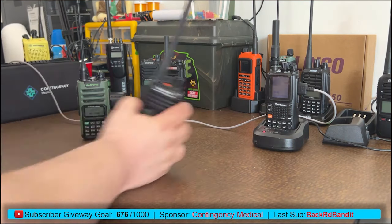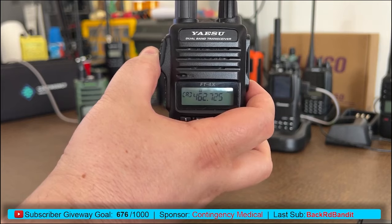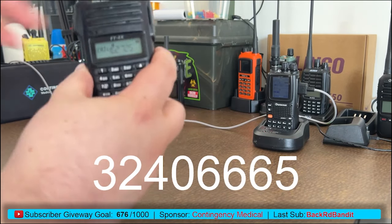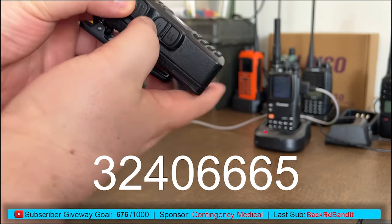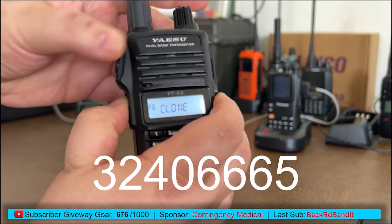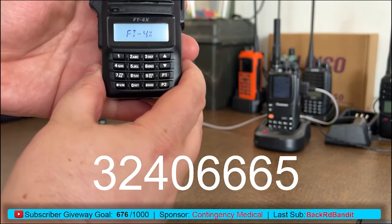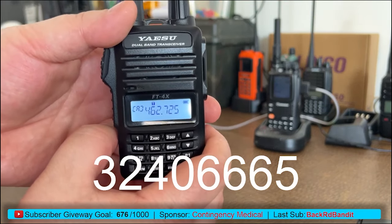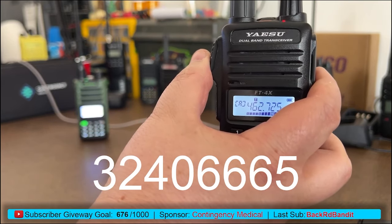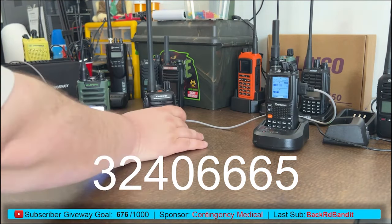Next up is the Yaesu FT4XR. I'll press the PTT button and you'll see we get an error — right now we're not allowed to transmit on 462.725. This one is very simple and can even be done in the field. Turn the radio off, hold down the PTT and the Monitor button — the two center buttons — then turn the radio on. It will enter clone mode. In clone mode, enter the code: 3-2-4-0-6-6-6-5. The radio will reboot, still showing 462.725. Press transmit and the radio in the back lights up — the Yaesu FT4XR is transmitting out of band.